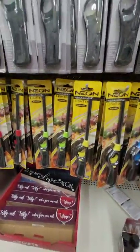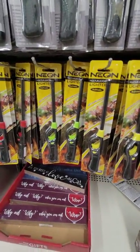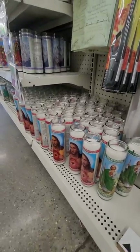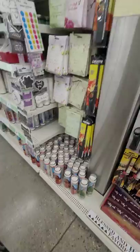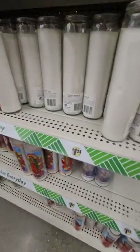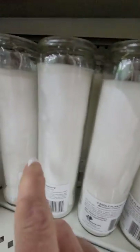These lighters are definitely worth the $1.25 because the prices are a lot more in other places. Same thing with the large candles, whether you get the colored ones or not. Always make sure you get the one that's the fullest.